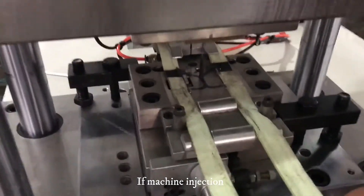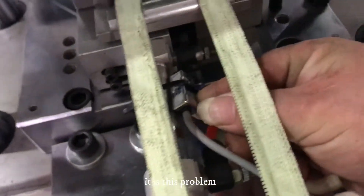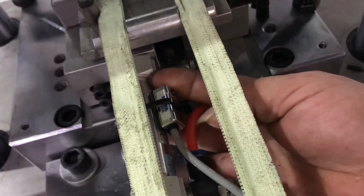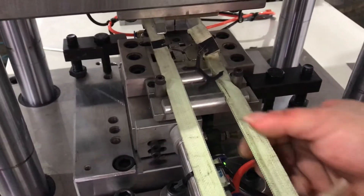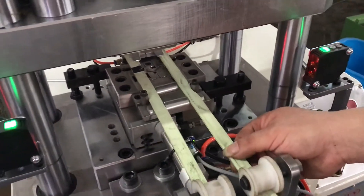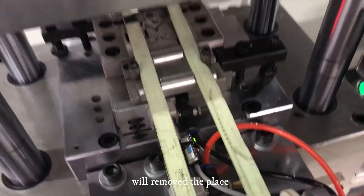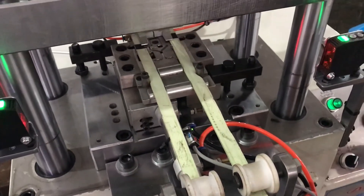If the machine has a malfunction like this situation, it is this problem — the can seal problem. Not light. Now it is light and it is running. When the machine is running, this can seal may move out of place — so when the machine is running, it is sharp. It will still feel light.